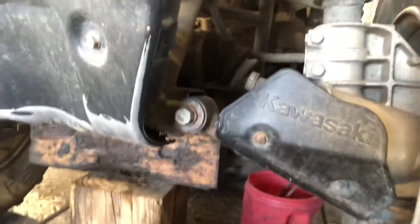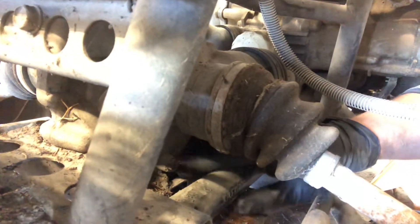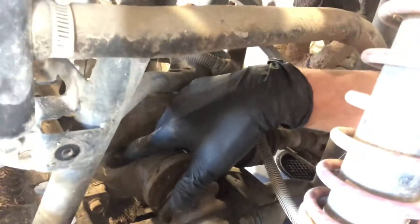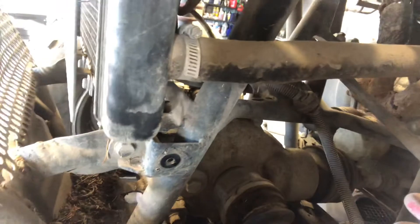Next, go to the front. The front differential is real similar to the rear differential as far as filling it up. For draining, you've got a 10mm plug on this one, directly underneath on the left-hand side of the differential — right underneath this axle. Use a 10mm wrench, come from the bottom, and pull that drain plug. Same thing with the fill plug: go ahead and fill it until oil is coming out of the fill plug, and then you know you're full.